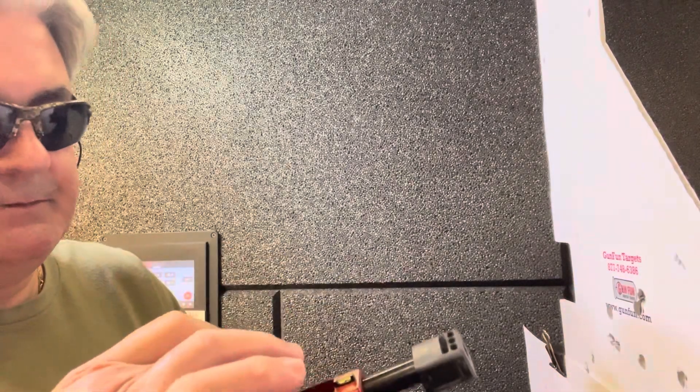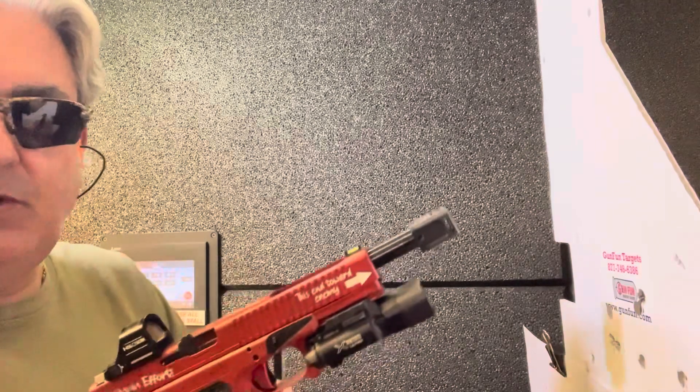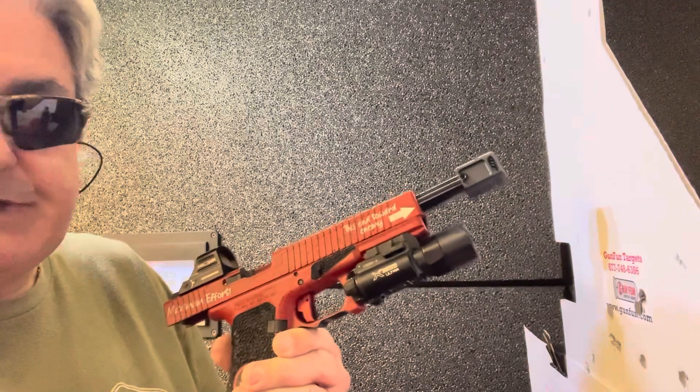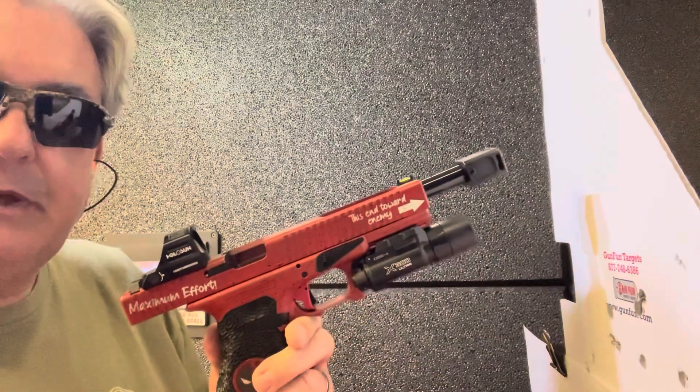Yep, it's dry as a bone. So shame on me. But yeah, the barrel doesn't even have any oil on it. I'm sure the slides are dry too. Not excuses — reality. So appreciate y'all watching, carry on.